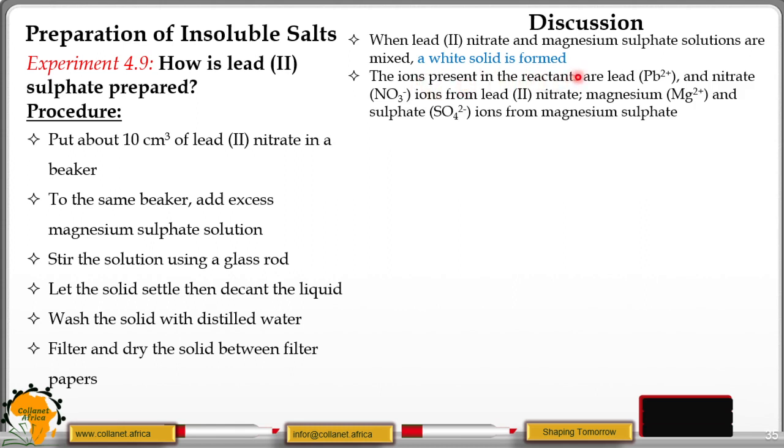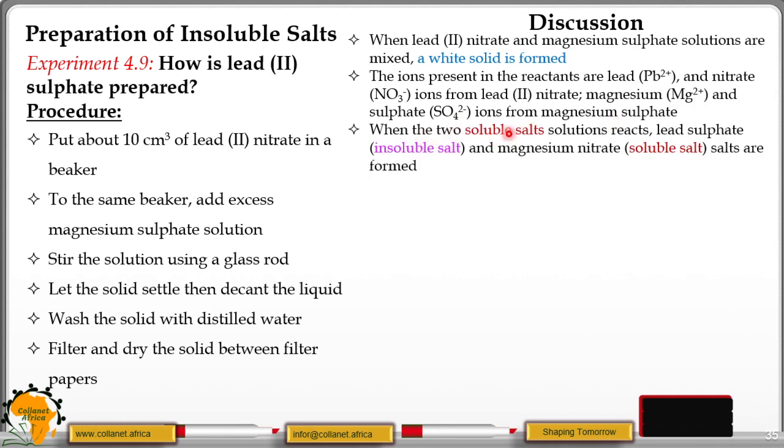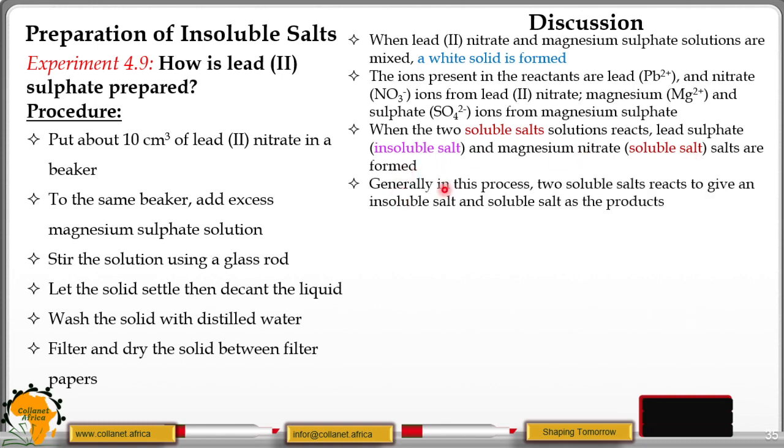The ions present in the reactants are lead(II) ions and nitrate ions from lead nitrate, and magnesium ions and sulphide ions from magnesium sulphide solution. When the two soluble salt solutions react, lead(II) sulphide — which is an insoluble salt — and magnesium nitrate — which is a soluble salt — are formed. Remember, the sulphide of lead is insoluble as we found in the solubility rules.